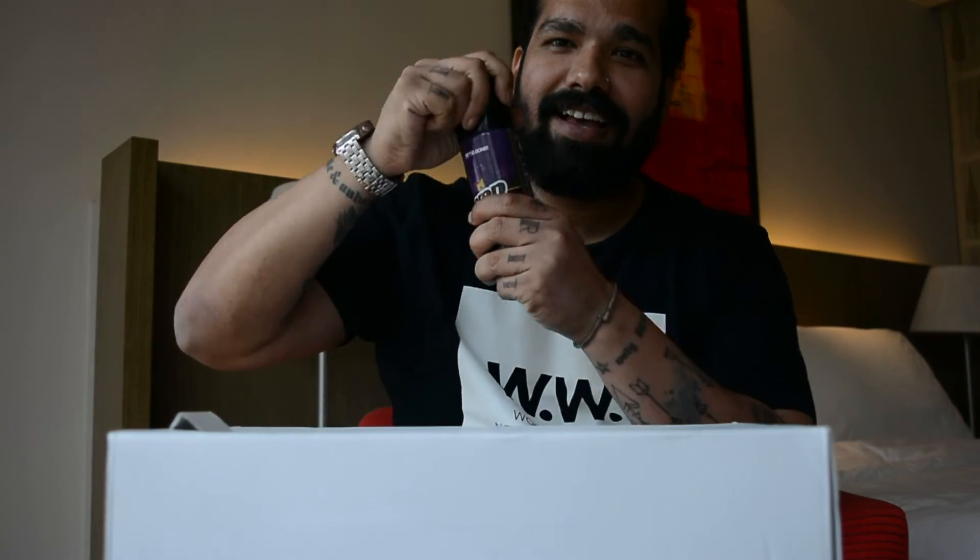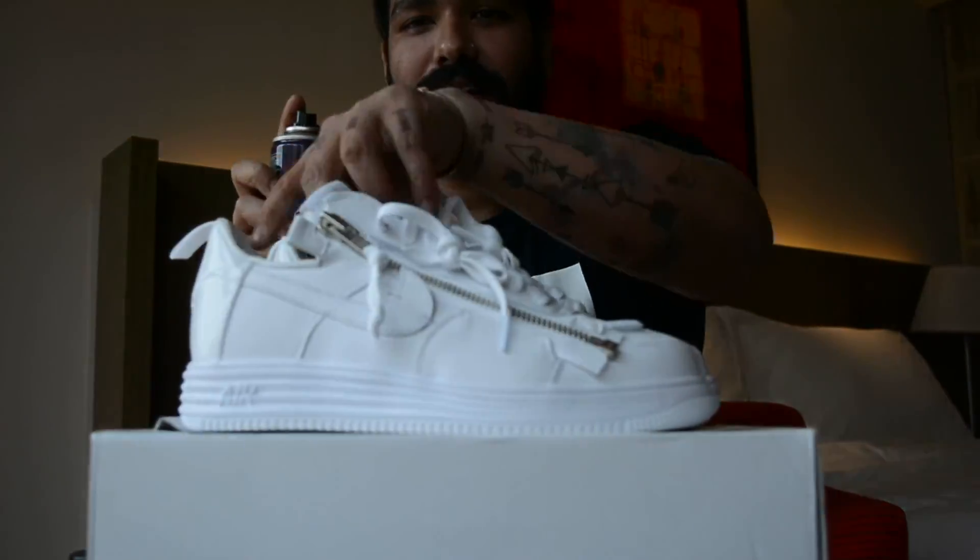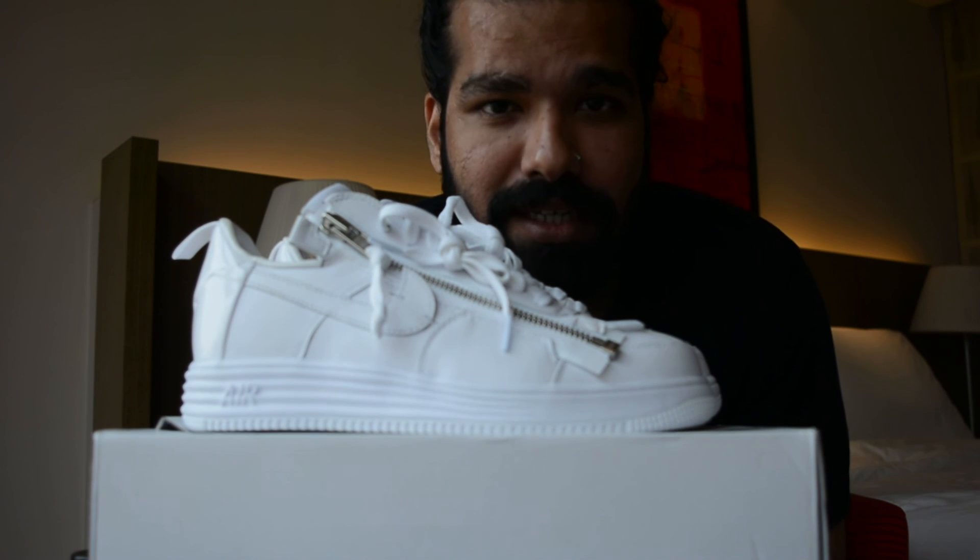So let's get that Crep Protect on. I'm not sponsored by Crep Protect, but I know what's right by my sneakers.